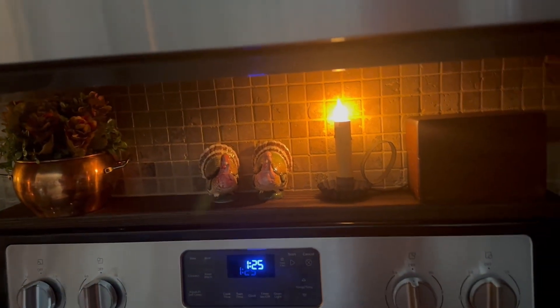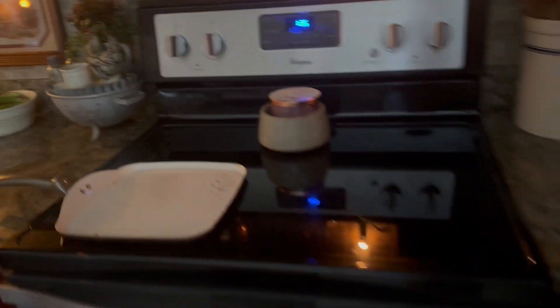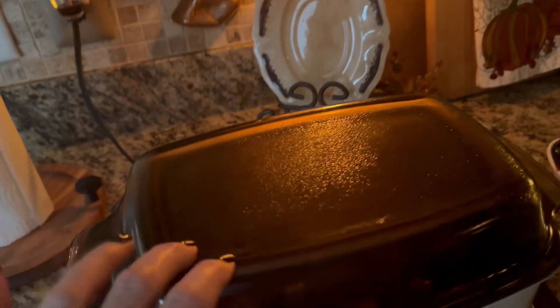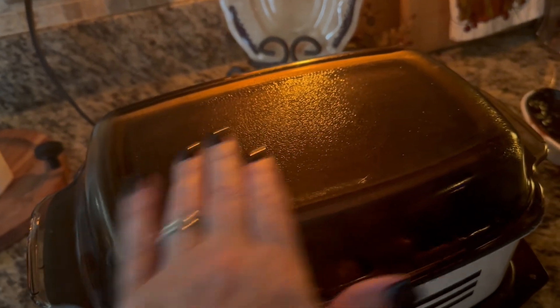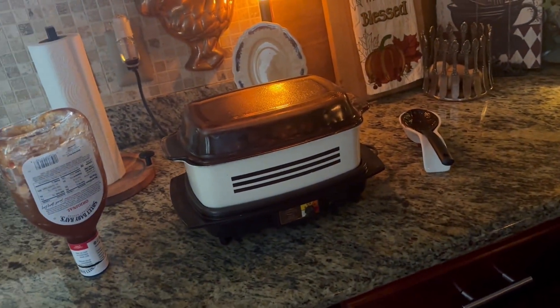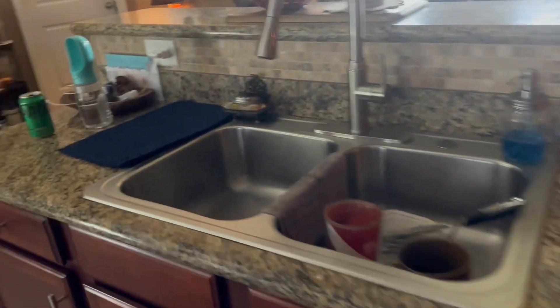I gotta clean up this mess where James was cooking him a grilled cheese sandwich. I've got some meatballs and barbecue sauce in the slow cooker just to have something to snack on for later. I'm trying to have stuff on weekends to snack on so we don't order out and spend all that money.